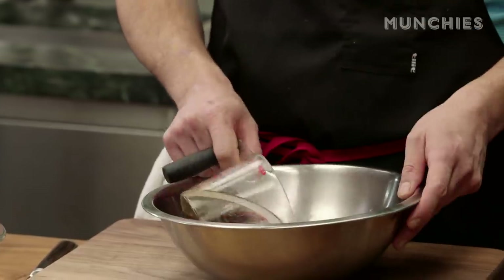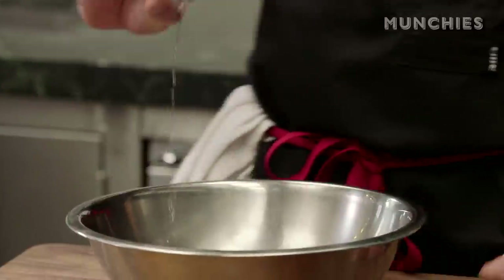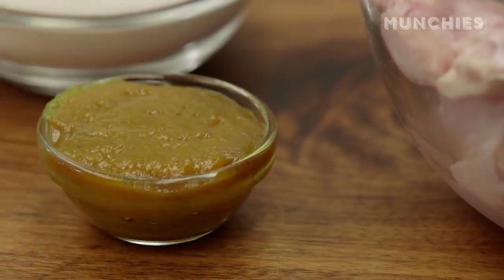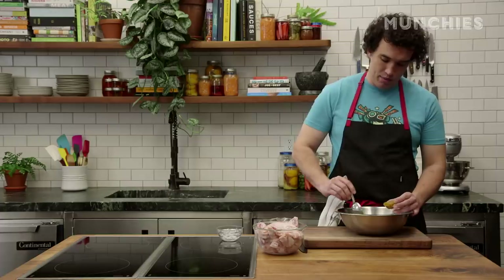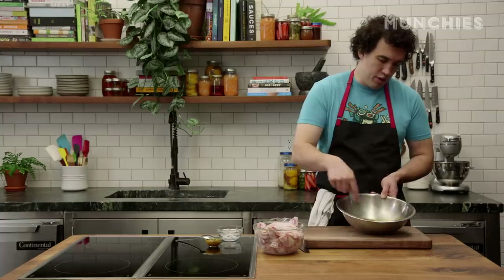We're going to take a half a cup of fish sauce and dump it in here. This is warm water because it's going to help dissolve this insane amount of sugar — three quarters of a cup. Then this is Thai yellow curry. You can use whatever curry paste floats your boat. Red curry is really good in this, masaman curry is really good in this. We're going to do about a tablespoon of curry, and then whisk the hell out of this until all the sugar dissolves. It smells like fish rotting on a dock in Vietnam, which is incredible.